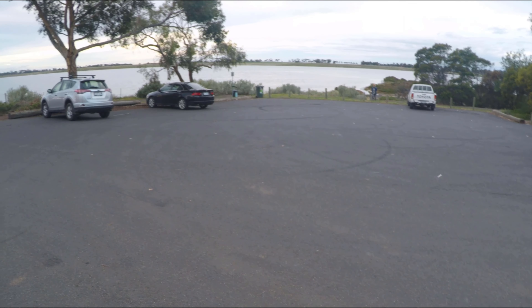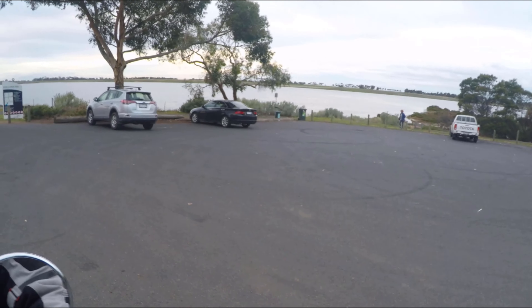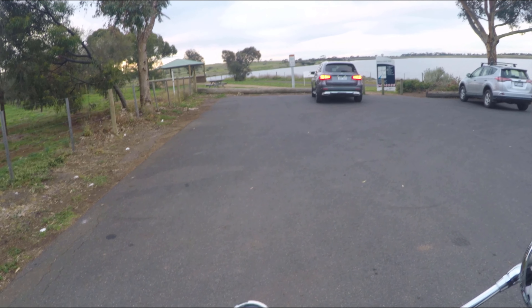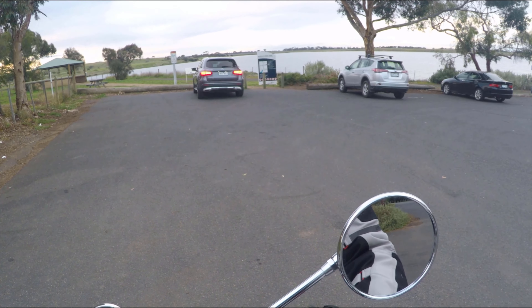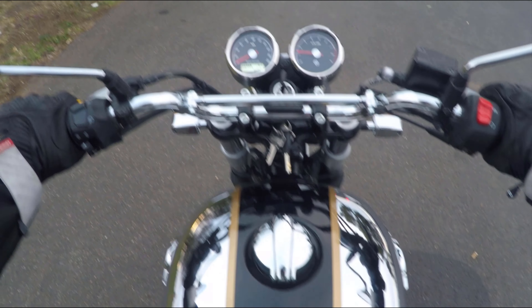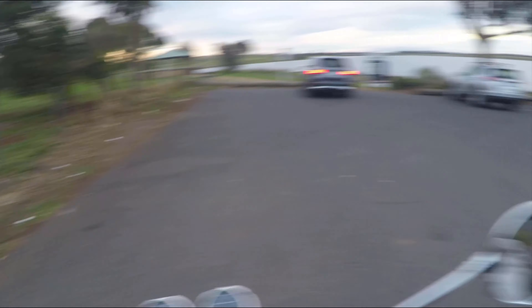This is the end of Hovell's Creek. People take their dogs for a walk, but man, isn't it pretty? Everything's looking good. Feels great — it's nice and comfy.